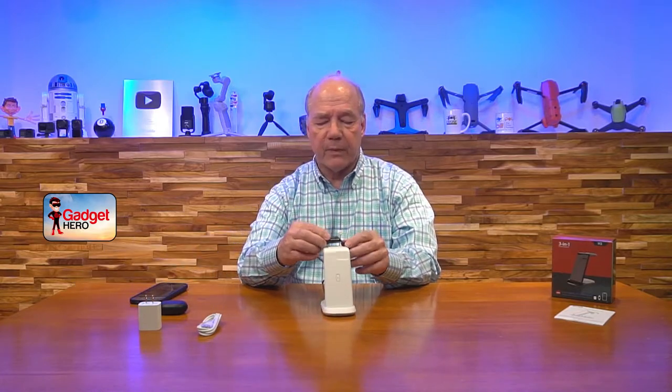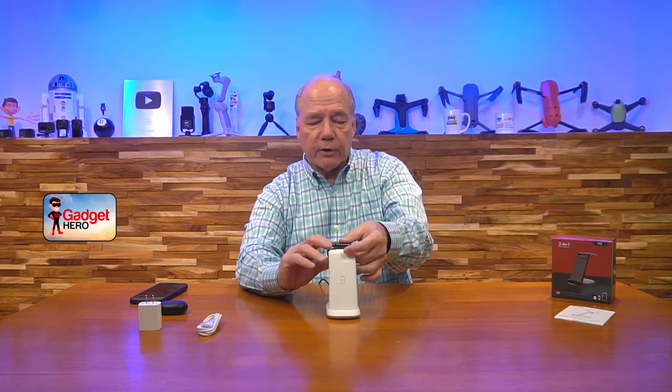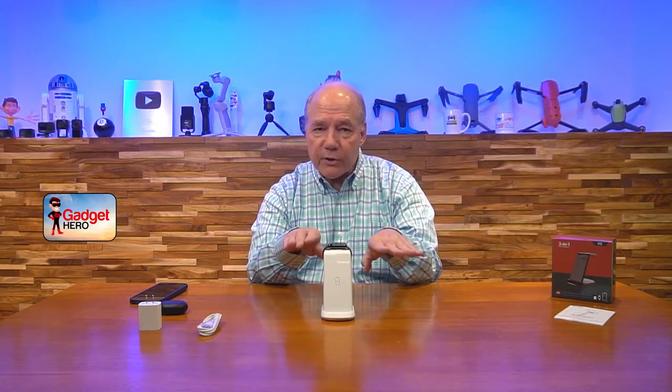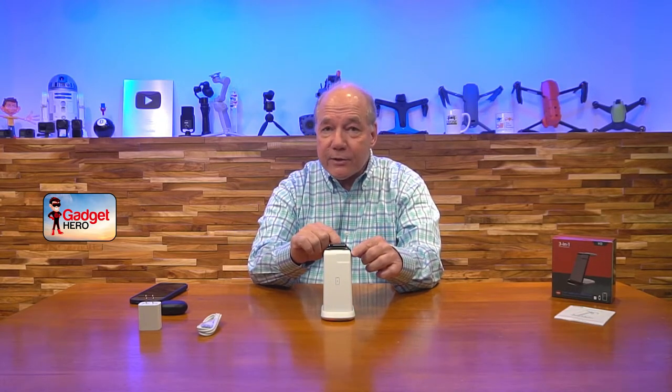If you lay your watch on the top pad, the minute you get it in position you'll see another light — a red light — letting you know you're charging your watch. What I like about the horizontal surface for the watch is that some of these have a beveled surface and hope the magnetics will hold the watch, but over time it gets weaker and the watch slides down. With a horizontal surface, it lays flat on that nice rubber pad right where it needs to be and is always in the perfect charging position.